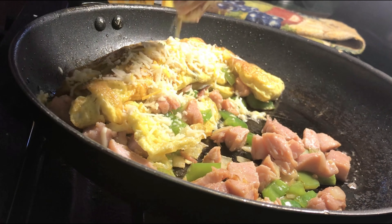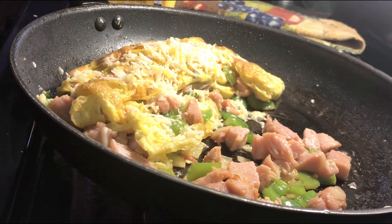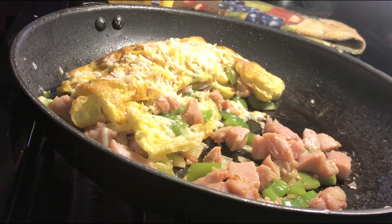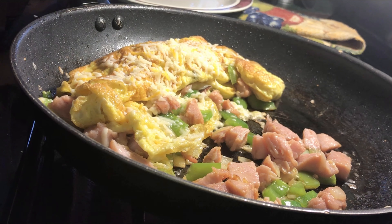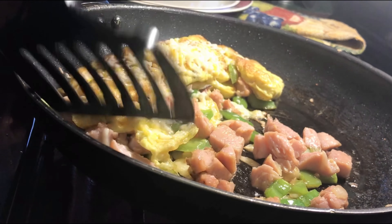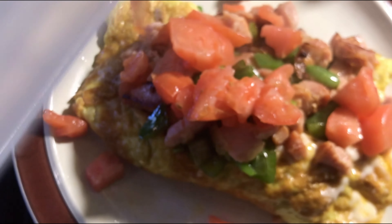I only had a little cheese left so I didn't have much — I need to go get some cheese. So that was all the cheese that I had. I'm just gonna let that melt for a little bit. I see I added some of those pieces of ham to the side — I just put a couple more pieces in on the side.